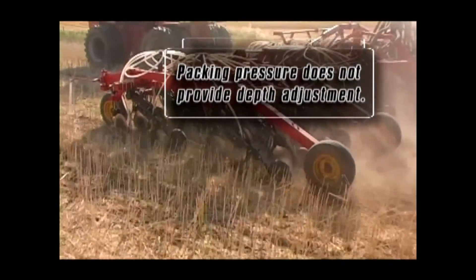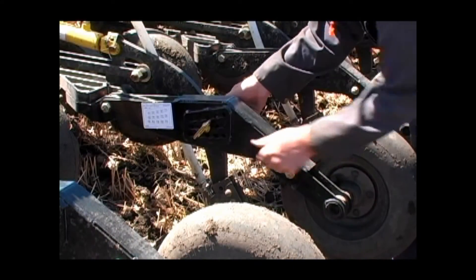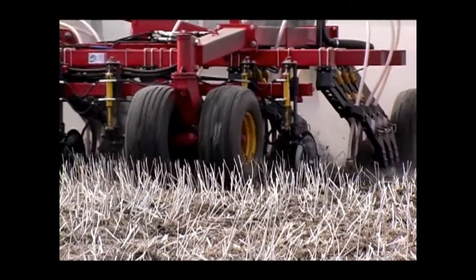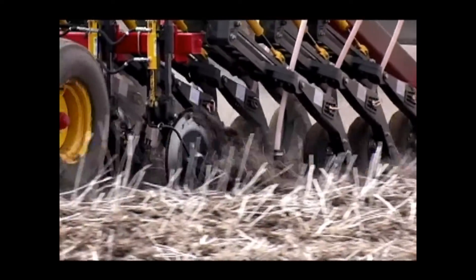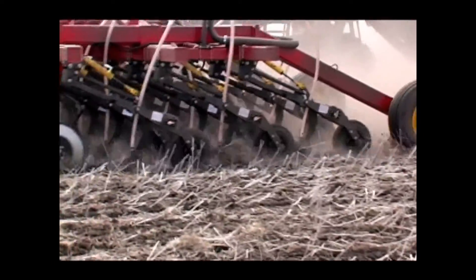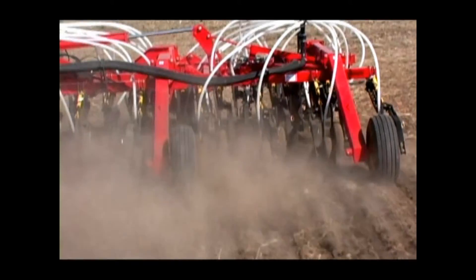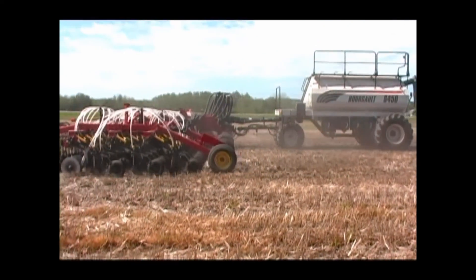Do not attempt to adjust seeding depth with packer pressure. Adjusting the packing pressure will not have a great effect on your seeding depth. The proper way to adjust the seeding depth from field to field or from product to product is to go to each opener and adjust the depth. The minimum hydraulic operating pressure of the drill is the setting at which the seeding arms remain fully engaged during normal operation trips. Increasing the hydraulic pressure past this point will only increase packing force — it will not improve soil penetration. Increased soil penetration can only be achieved by adjusting opener depth. Excessive operating pressure may lift the rear wheels off the ground and adversely affect the consistency of the seeding depth. Once the packer wheels are on the ground, the only way to properly increase seeding depth is to change the depth of the seed opener.